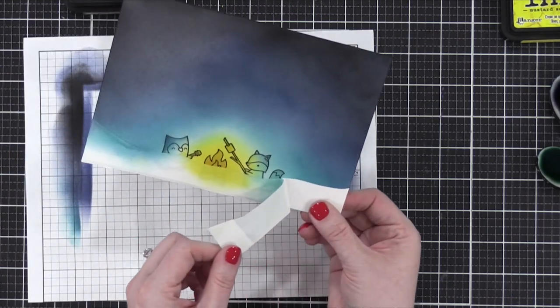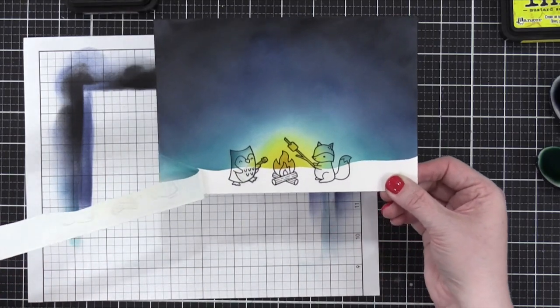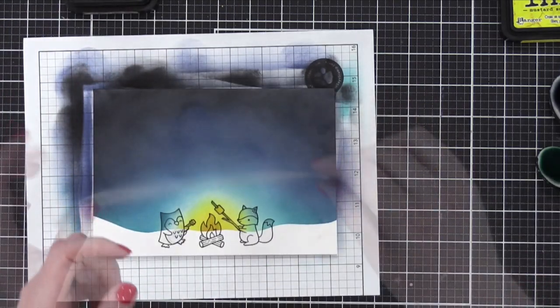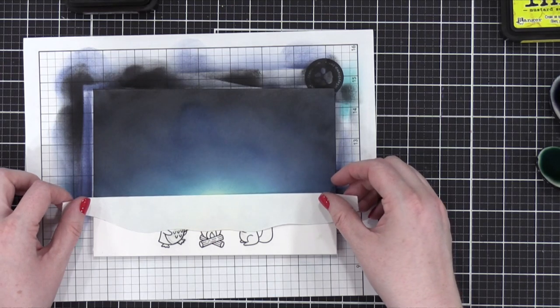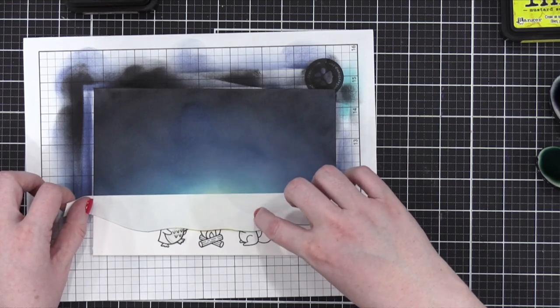Look at that — now she's going to peel the mask off. Isn't that satisfying? It is — that's like taking your mask off after being on a plane. Or taking your bra off at the end of the day. So now she's going to mask off the top using the other half of the mask. Brilliant, once again brilliant.